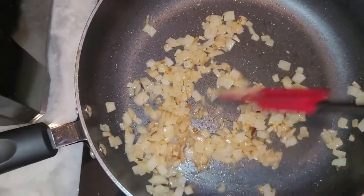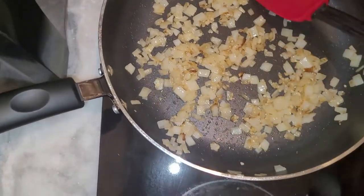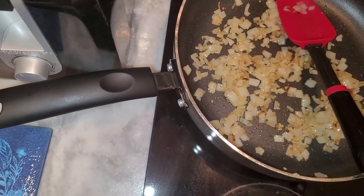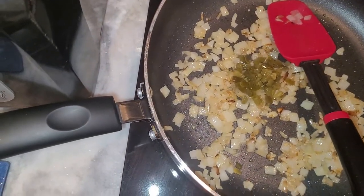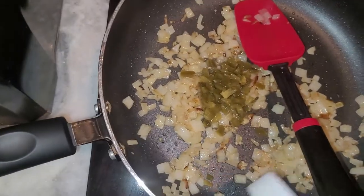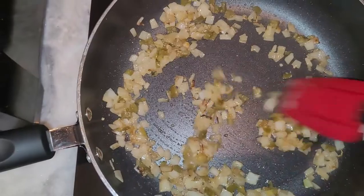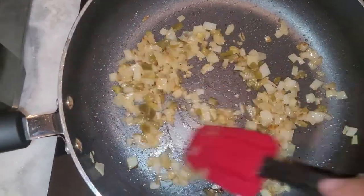Checking in on the onions — they look like they're cooking down pretty good, I don't want those to burn. Now that they've cooked down a bit, I've added the jalapeños and garlic. I add enough jalapeño that you can taste it but not so much that it's super spicy, and I'm cooking that down before adding the cream cheese.